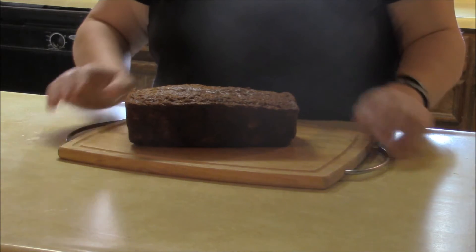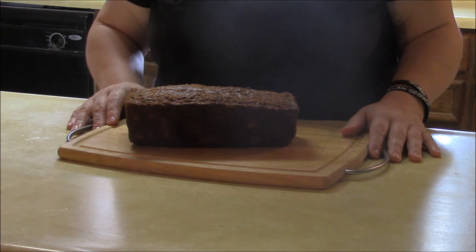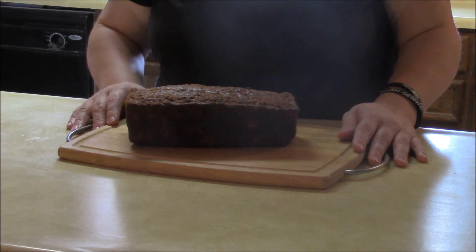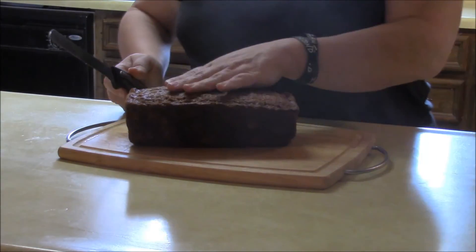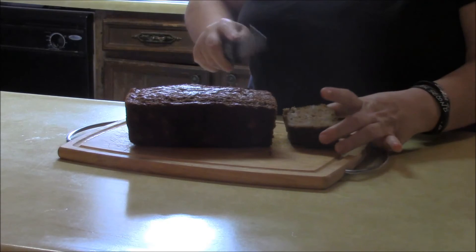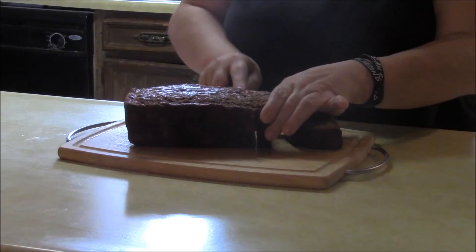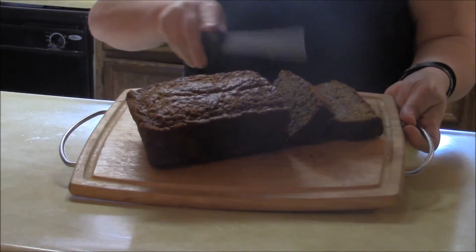I'm back now and it's out of the oven and fairly cool. I accidentally let it go a little too long — about 55 minutes — I got busy and sort of forgot. But it's not too bad. I'll go ahead and cut it so you can see. It's a little bit crusty but still pretty good. Nice and moist there — it smells really, really good.